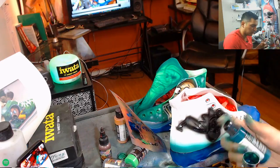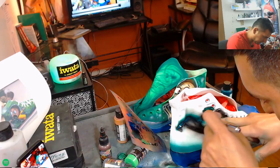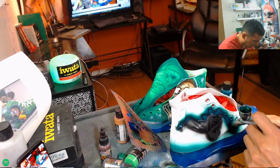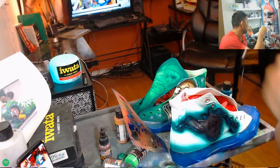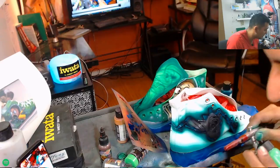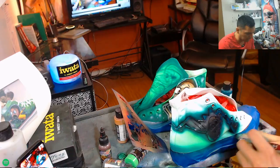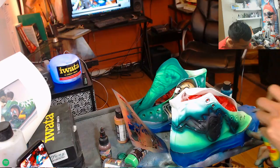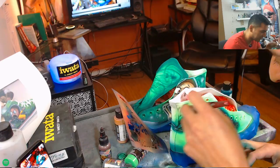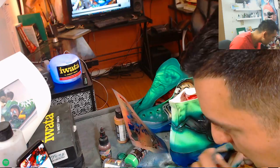Here's a cool trick: I'm going to outline the black with wicked phthalo green first, then use the neon green on top. If you outline with a heavier, non-transparent color like phthalo green when doing templates, you don't have to flood it with the neon. These shoes are actually made of canvas, which is the perfect artist canvas. Artists paint on canvas for a reason — it's awesome to paint on.